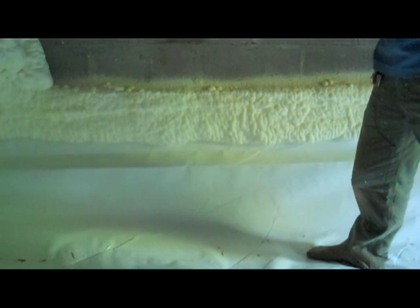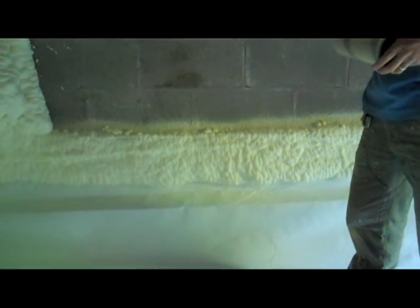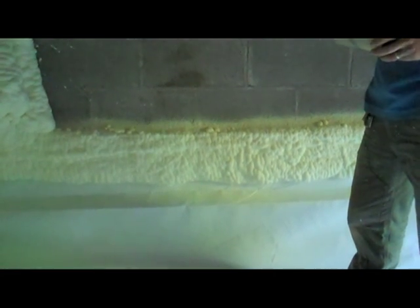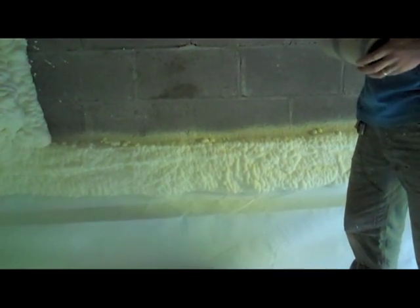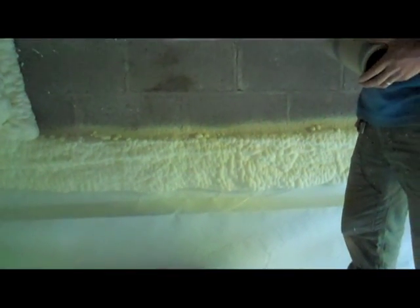Talk a little bit about how you seal. This is a sealed crawl space and you've got your vapor barrier down here. You sealed the top of that vapor barrier with the spray foam too. Yeah, we actually use two or three different ways to affix the plastic to the foundation wall — you always want to do at least two. We use a double-sided mastic tape, and then we'll also go back and every six inches we'll do a masonry nail, for mechanical fastening as well as tape fastening. When we're using spray foam, such as in this case, we'll always go back and just put some spray foam on that strip as well.